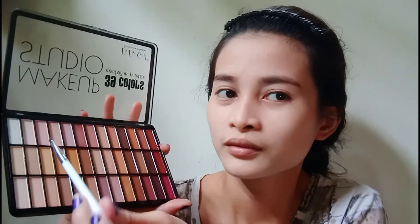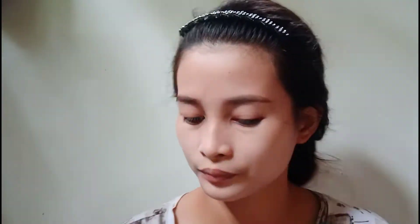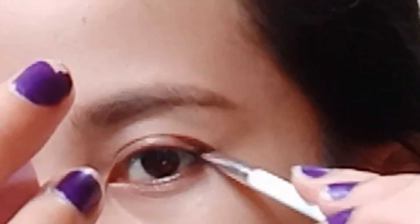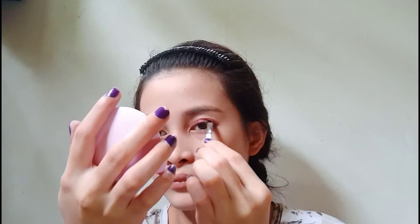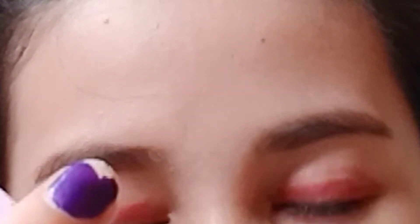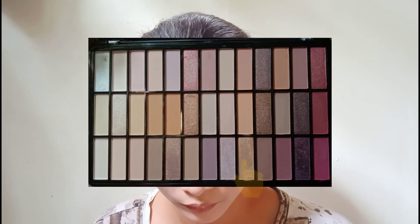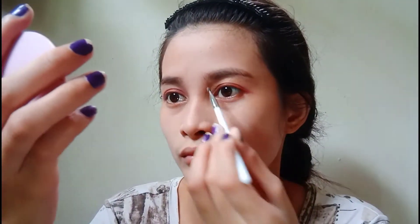Time to choose a color for the eyeshadow — I use the pink shimmering for the crease of my eyes. Blend it up. Oh my goodness, how's my pink! And then I choose a scintillating light brown color for my eyelid to look more simple but dramatic.